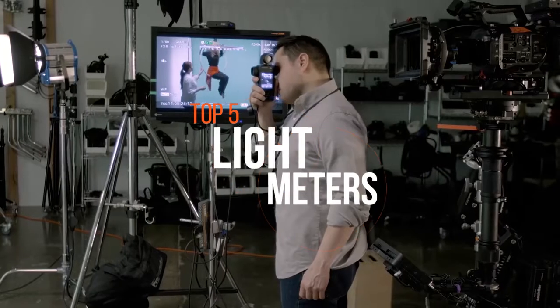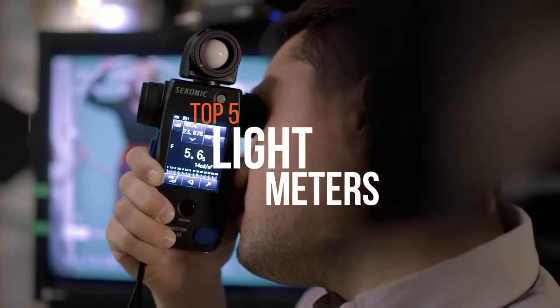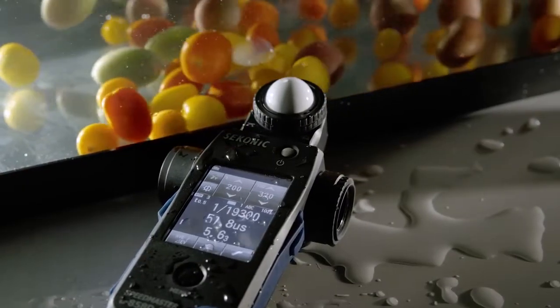Light meters play an important role in any photographer's life, especially a professional. If you're looking for one, then these are the best out there.